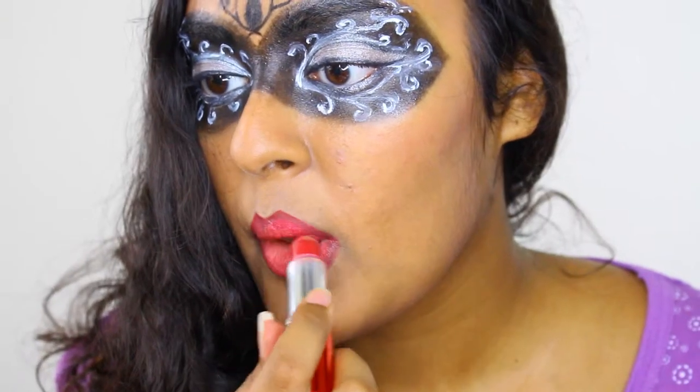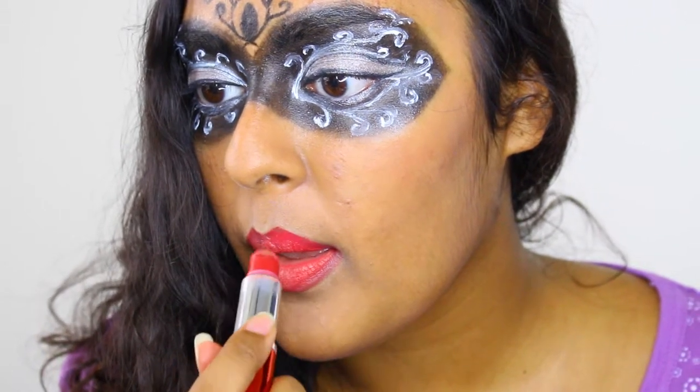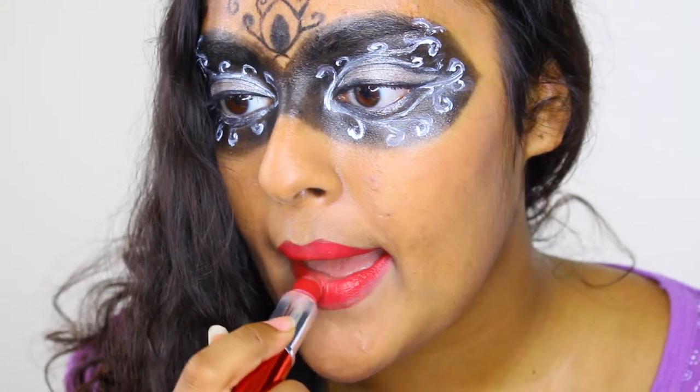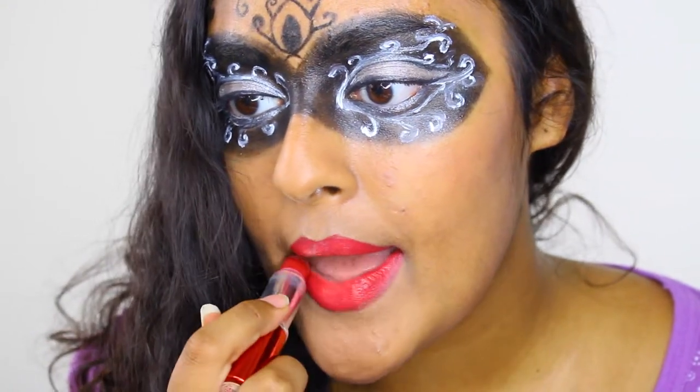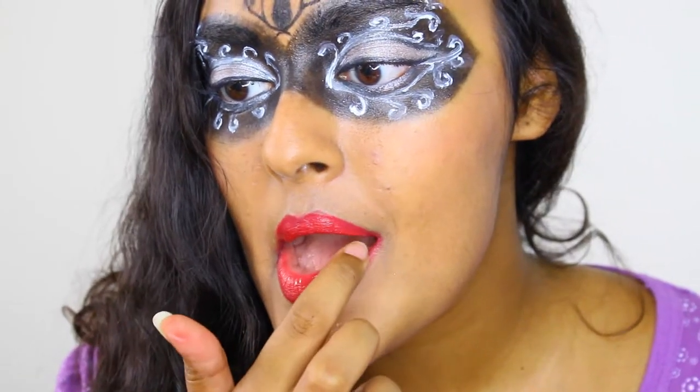To make my lips pop even more, I'm applying a berry color lipstick over top of the dark red color from earlier. Apply a gloss to finish off your lips.